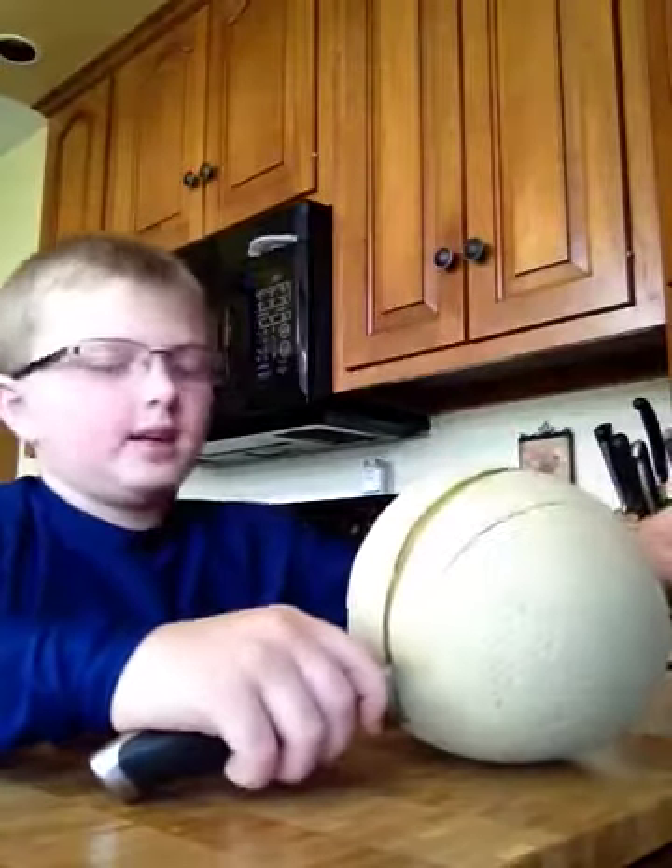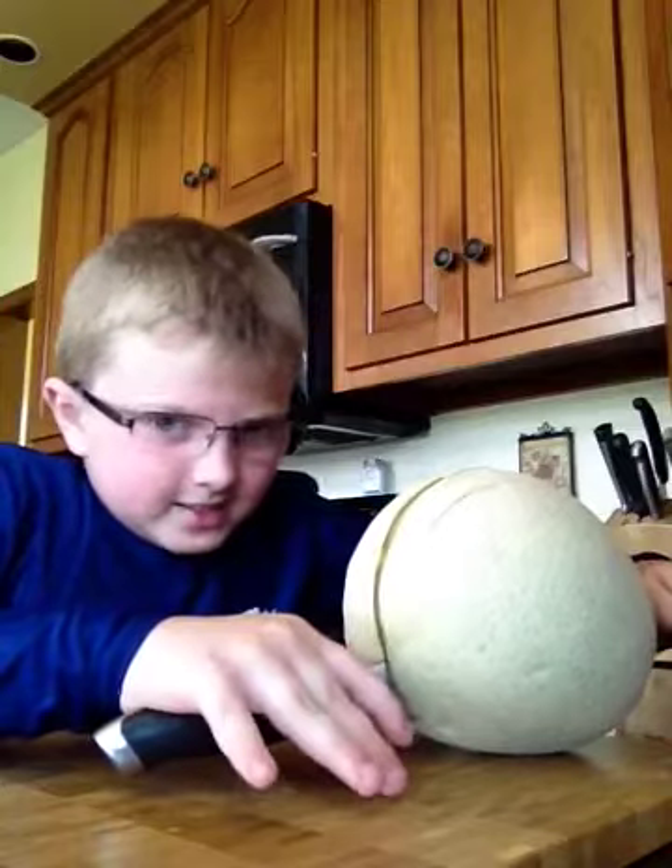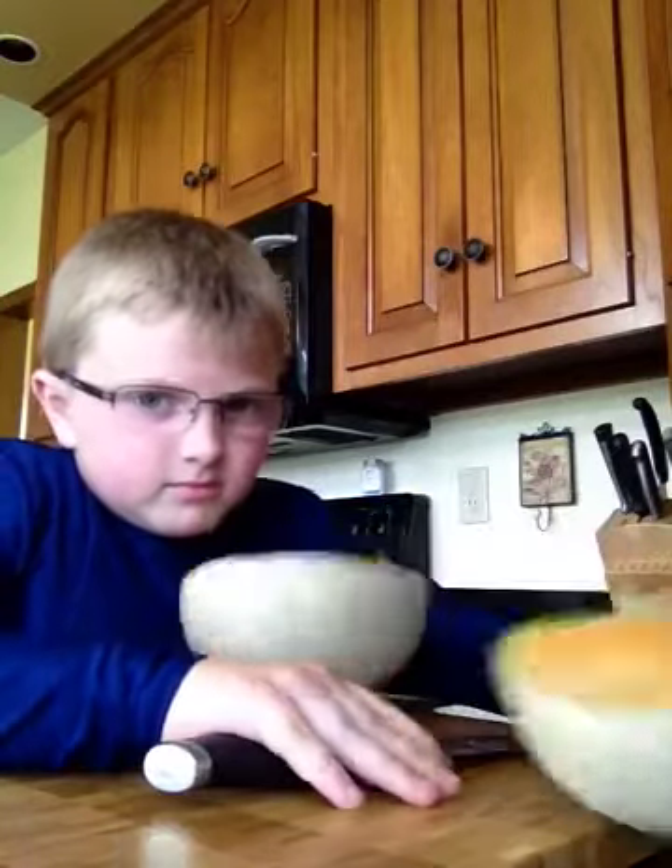And then you grab a knife, you slide it all the way down. Oops, so funny.